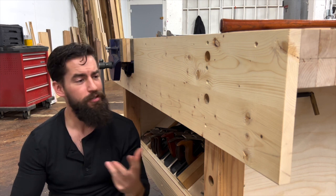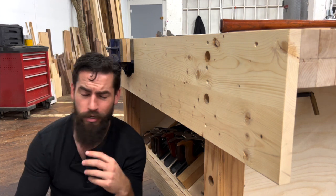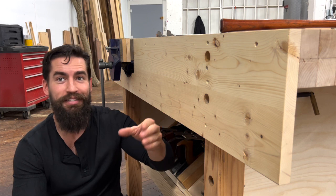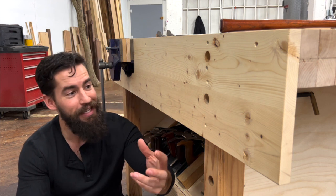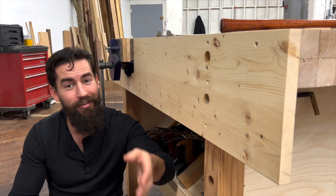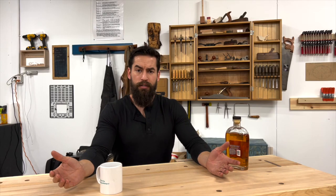Tip number five: use materials you can afford. Pine, plywood — everything on this bench including the bench top was either free or cheap, and it worked for a decade. If you can afford to make a maple and walnut workbench and you want to, go for it. But don't spend money you don't have on bench materials instead of actual projects. It's a workbench — stop overthinking it and just make one. It can even be a hollow core door from a big box store; just get yourself a work surface so you can actually make things.